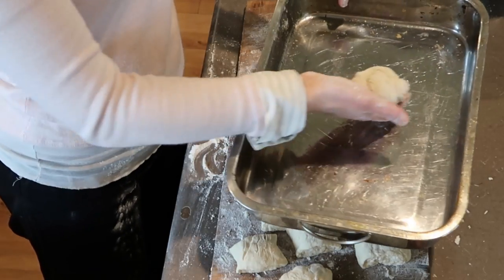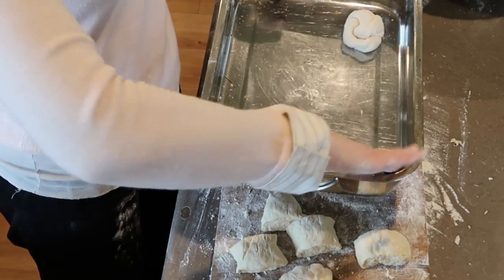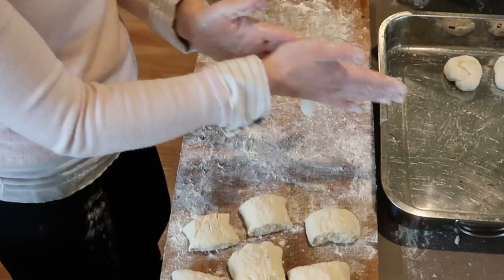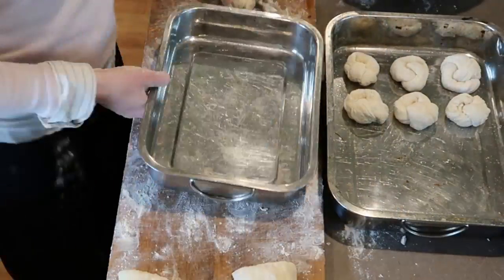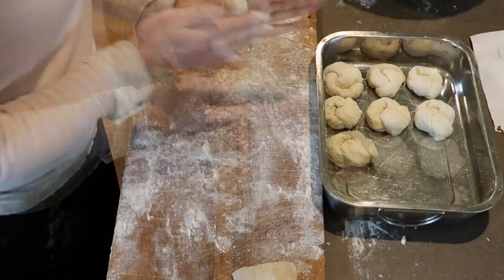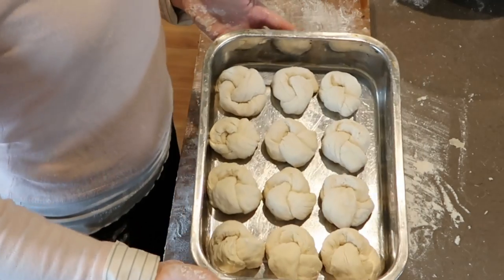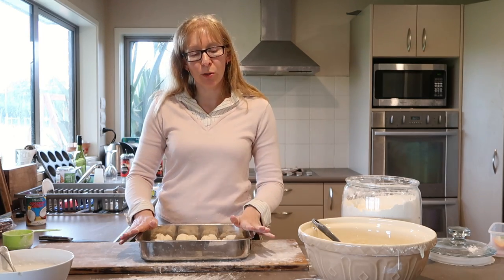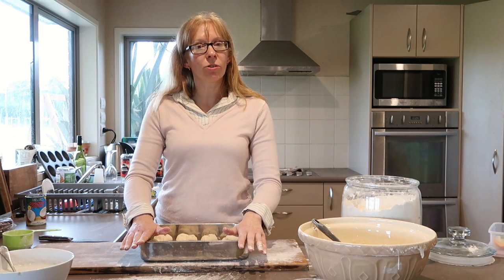I'm going to put them in a tray. You want a tray that's not just a flat oven tray — you want it to have a bit of a lip because of course we've got the sauce going over them. I'm going to leave these for another 45 minutes to an hour. They should rise up again and then I'll show you the next step.